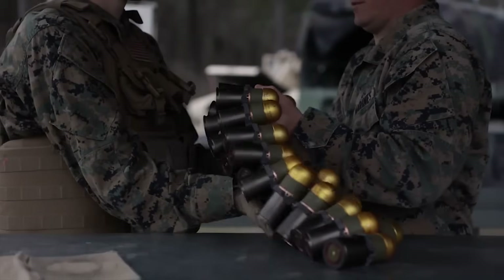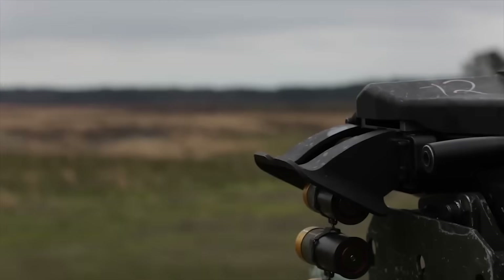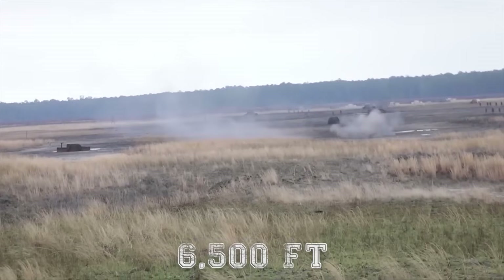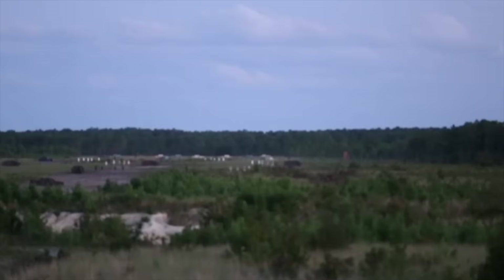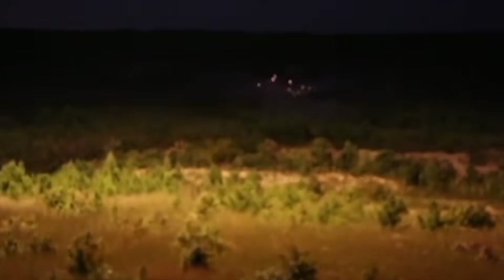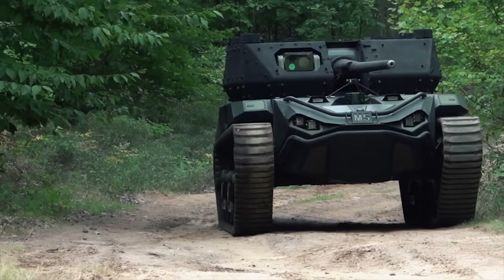The M5 can also be equipped with automatic grenade launchers like the Mark 19, capable of firing high-explosive grenades at a range of over 6,500 feet. It is highly effective for area denial, engaging enemy personnel and light vehicles, and providing suppressive fire during assaults. This can deliver rapid bursts of grenades with a high volume of fire over a wide area, making it useful for both offensive and defensive operations.